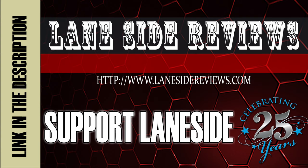Support Laneside and get something cool. Hey everybody, welcome to another edition of Laneside Reviews. I'm the Bearded Beast, Rob Johnson, joined once again by Scoops Porter. We've got some really exciting stuff to show you on this episode, so let's take it Laneside and see how it's stacked up.